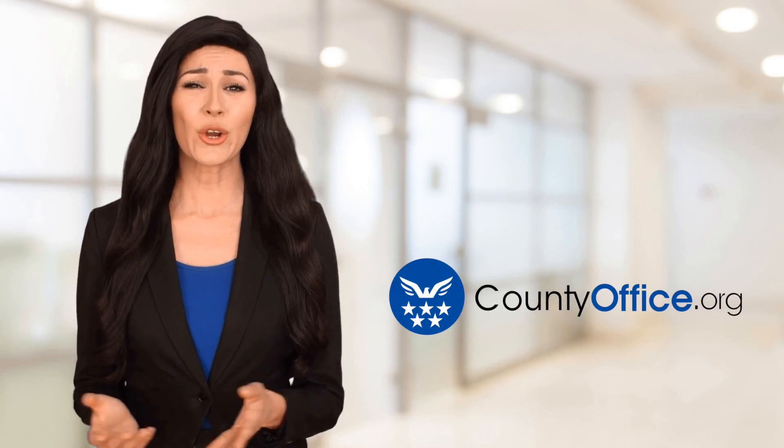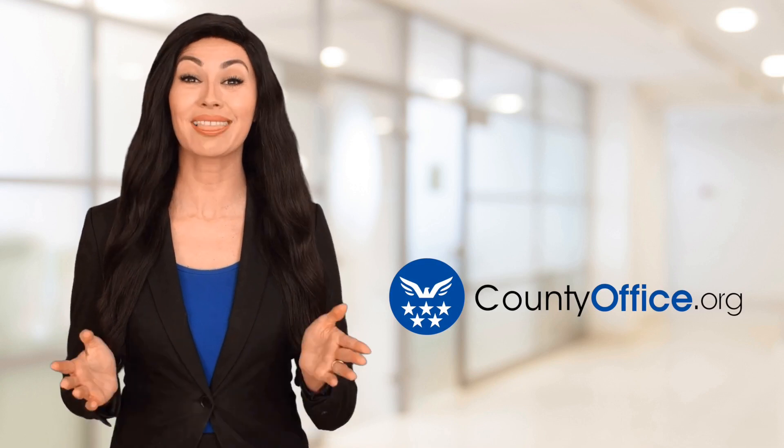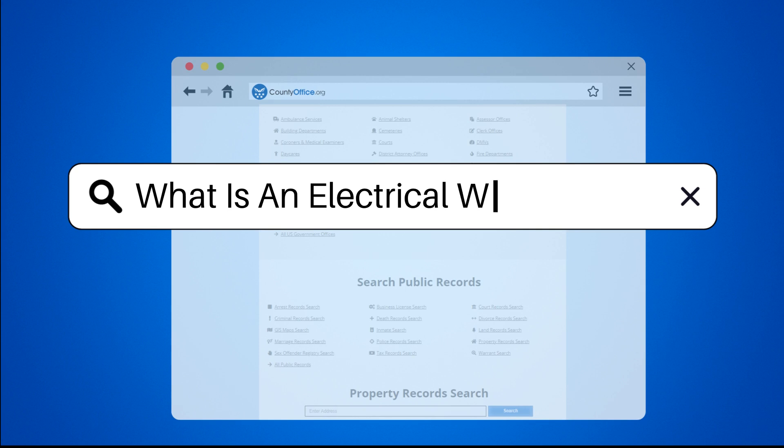Welcome to County Office, your ultimate guide to local government services and public records. Let's get started. What is an electrical whip?